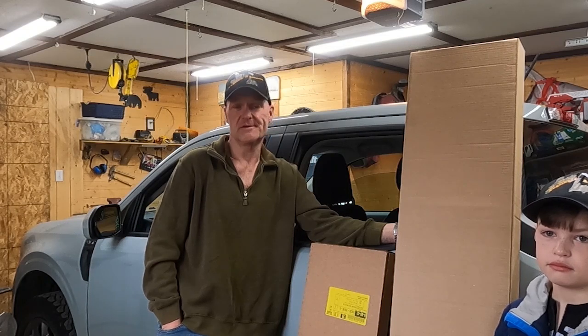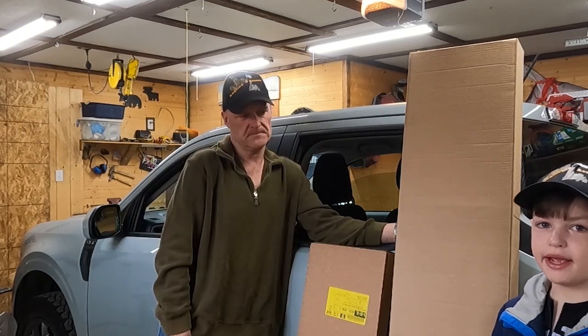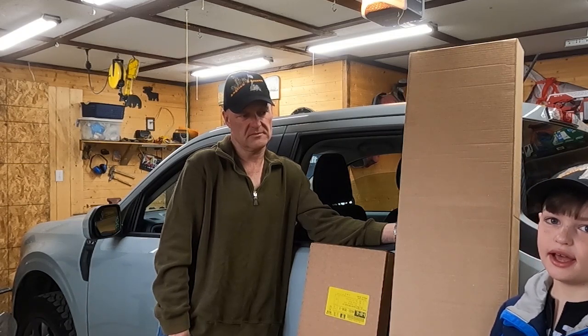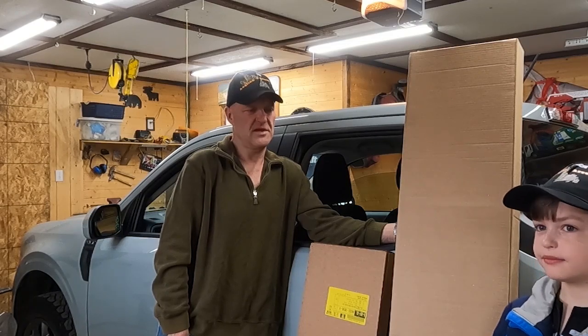Another reason I decided to install the sun shades and the bug deflector myself is that a vehicle just never feels like my own until I do some modifications on my own — take it apart or put something on it. Anyway, stay tuned; we might do a little quiz about this truck, so keep checking back and you might get a chance to take it.